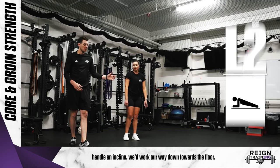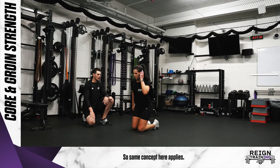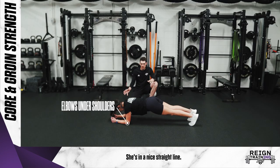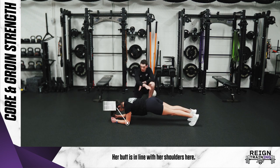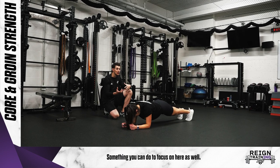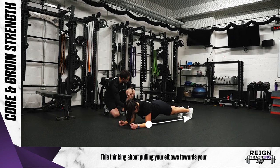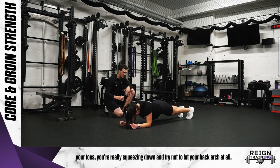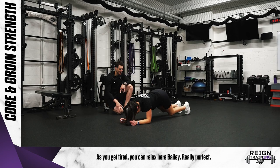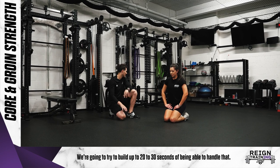After you can handle an incline, we'd work our way down towards the floor. Same concept applies — Bailey's going to have her elbows underneath her shoulders, up on her toes, in a nice straight line with her butt in line with her shoulders. She's bracing with her core. Something you can do to focus on here is thinking about pulling your elbows towards your toes, so you're really squeezing down. Try not to let your back arch at all as you get tired. Same concept — we're going to try to build up to 20 to 30 seconds.